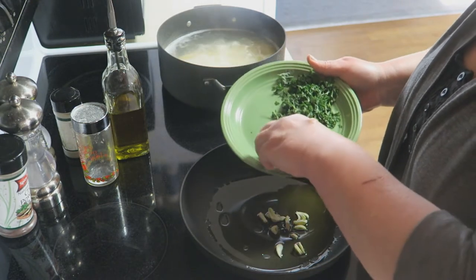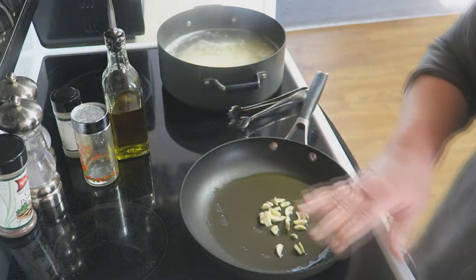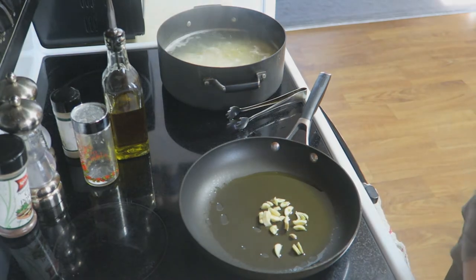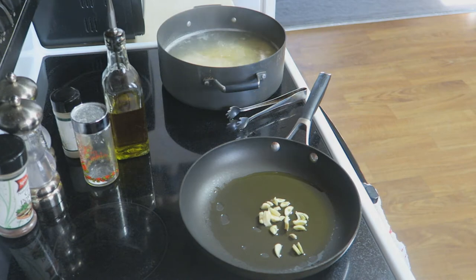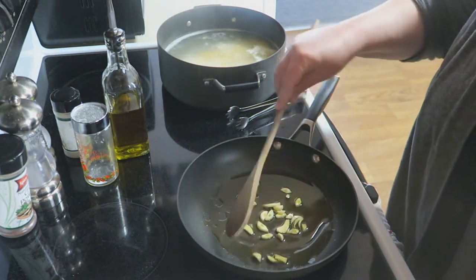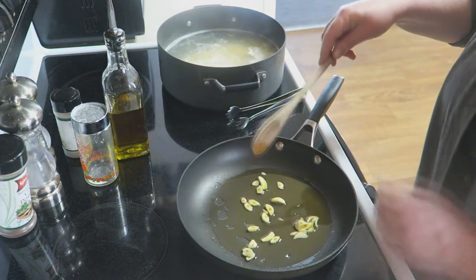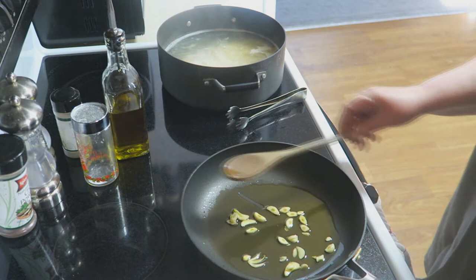You want your garlic to start out in the cold oil so it can infuse all of that beautiful garlic flavor. Give this a nice toss. This comes together so quickly, and like I said it's so light and so easy to make. While that's coming up to temperature I'm just going to go ahead and stir my pasta.